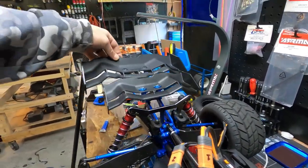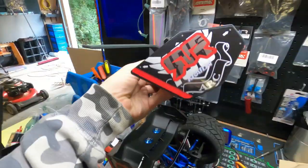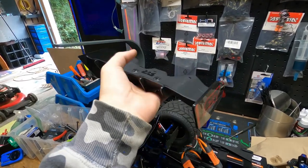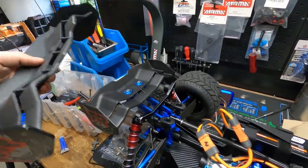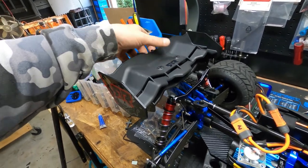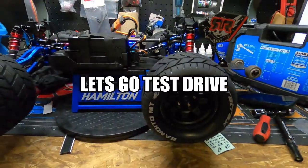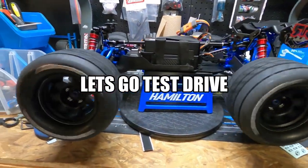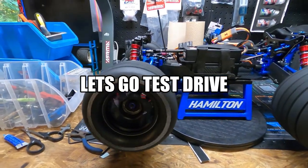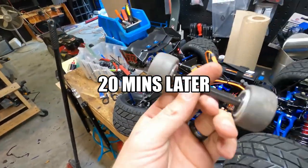Are you guys seeing this? Look, it's crazy. This is for the fifth scale Arma Creighton. I thought I would take off the eighth scale wing and put on the fifth scale wing because that would give us way more downforce. Oh boy — I just wrecked it.